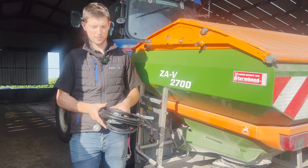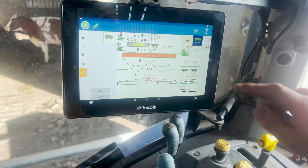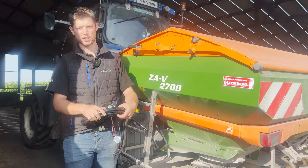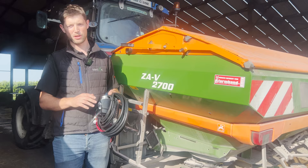The main benefit of Isobus is you get rid of extra displays in the cab. A spreader has its own control box, a baler has its own control box, a silage wagon has its own control box. By going Isobus, you can use one display to control any of those Isobus implements. If you have an Isobus spreader, Isobus sprayer, and Isobus baler, they all run through that one display in the cab — no swapping boxes in and out.